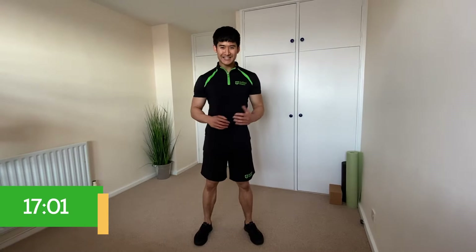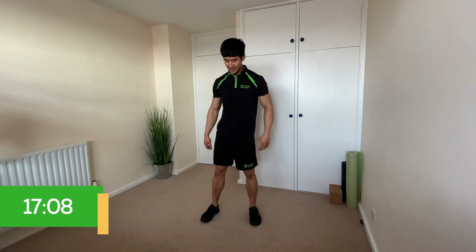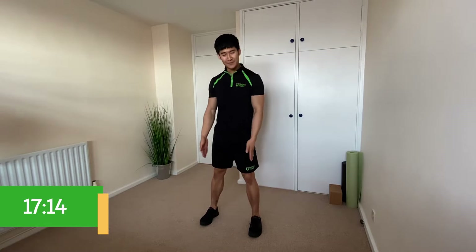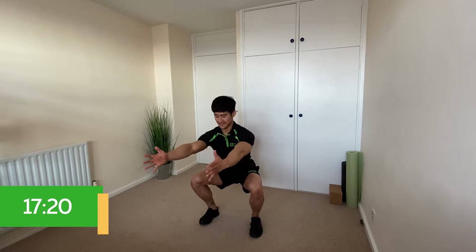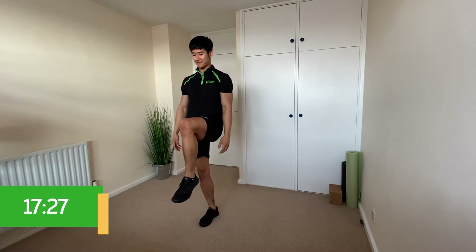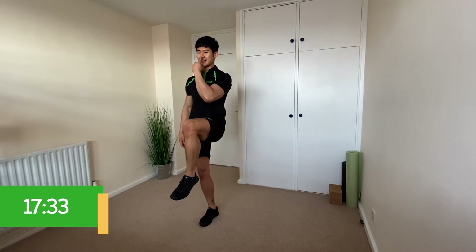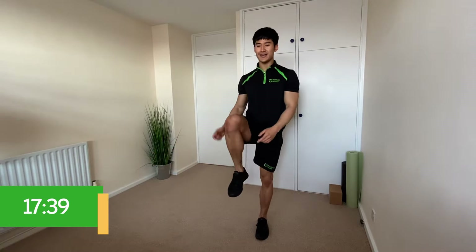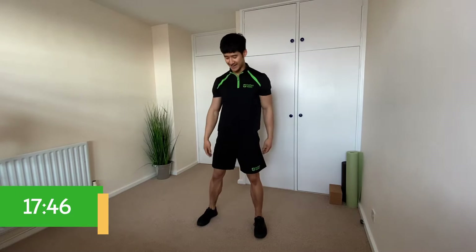For this next section we're going to work on balance and coordination. The first movement is this: come down into a squat — feet between hip and shoulder width apart, back neutral, thighs parallel to the floor. From the squat, come up and as you stand tall, bring one foot off the floor raising that knee to hip height, and at the same time touch your nose. Let's practice: squat down, come up, raise one knee, touch your nose. Let's try ten of those alternating sides.